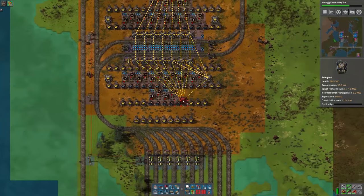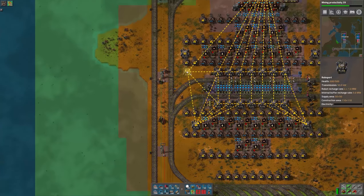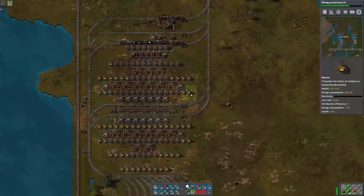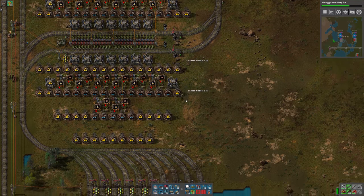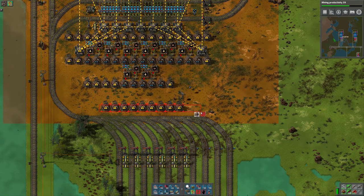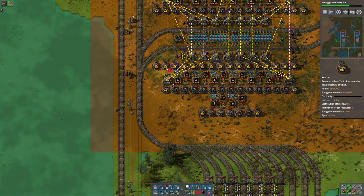And then we'll just move these RoboPorts closer in. I'm going to put everything as close together as possible. And then this also means we'll have extra beacons that we can remove. All right, these 3 are not necessary, these are not necessary, those 3 are not necessary, neither are those 2.